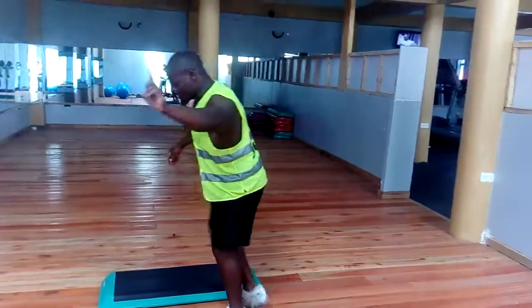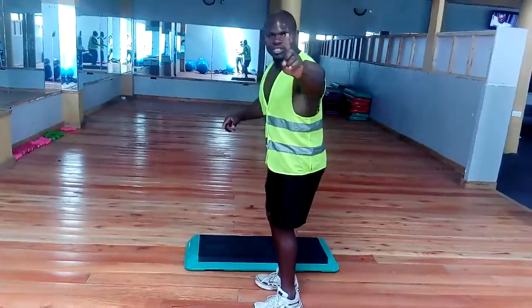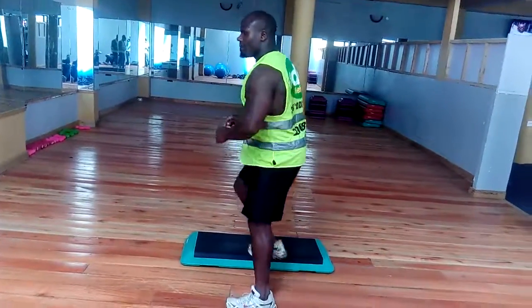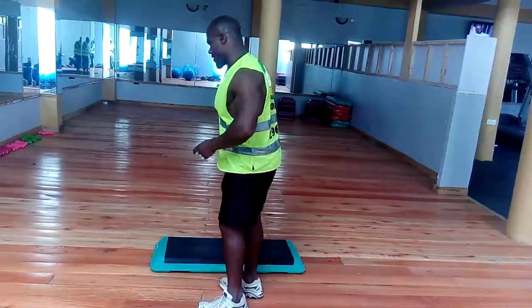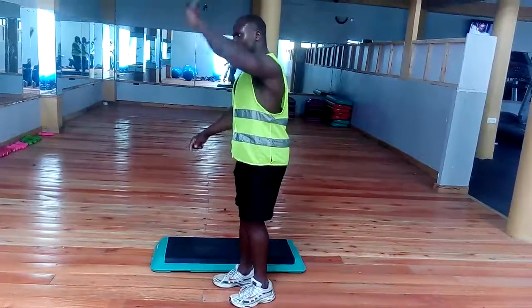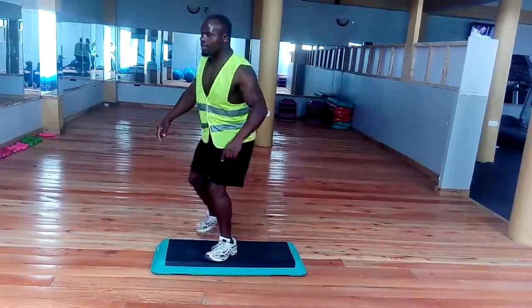Step one is number one: move forward and back. Number two: you move sideways and back. Number three: you walk back. Number four: you cross over. Number five: you move two steps near.